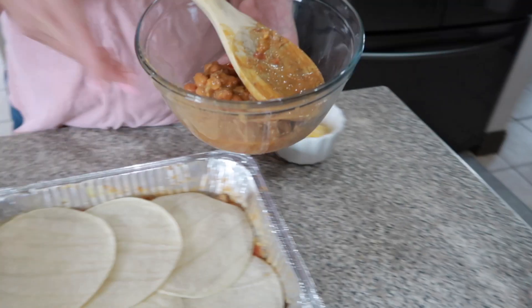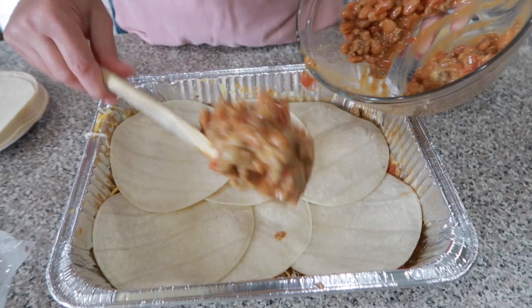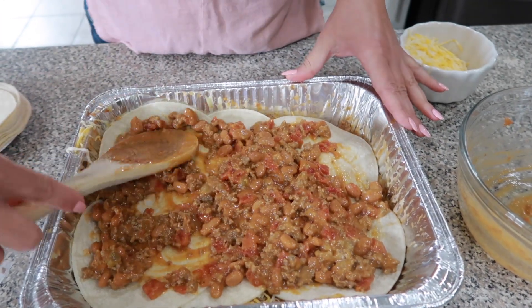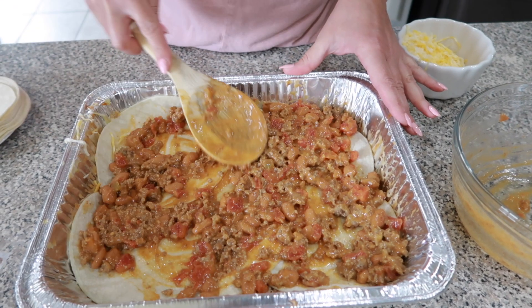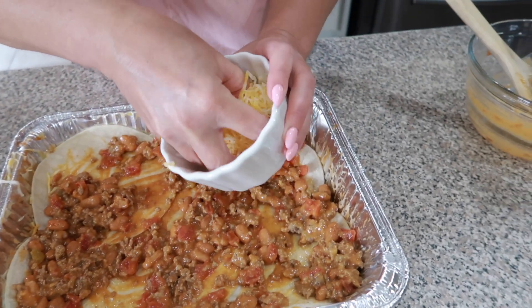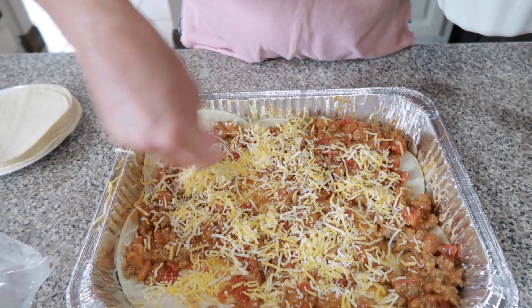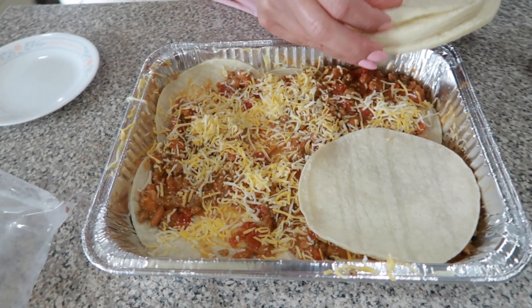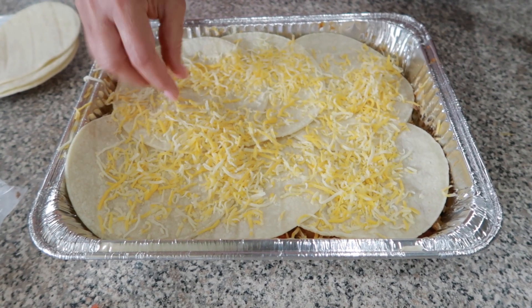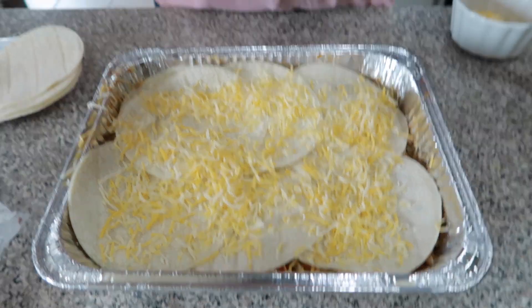Then we're going to go ahead and take that other mixture that we had and put that back on top and spread that around. This only takes minutes to put together because we've opened up those cans, and it's so easy to do. We're going to add a little bit more cheese on top of that meat mixture, then some more corn tortillas. And then we're going to top it off with some cheese, and add a little jalapeño in there. We'll cook it in the oven at 350 degrees for 30 minutes.